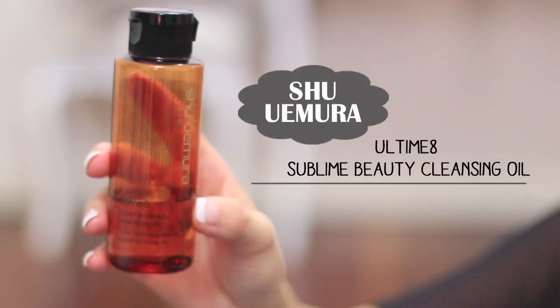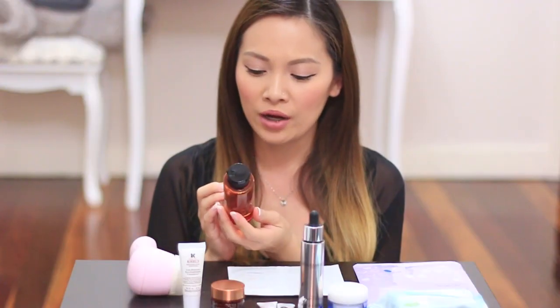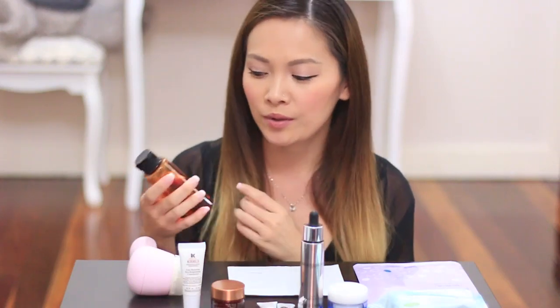I always start with a cleansing oil to remove my makeup. I use the Shu Uemura Ultimate Cleansing Oil. It's quite rich and it's just got really good ingredients in it. What I do is I do a few pumps on the back of my hand, dry first, apply it all over my eyes and just massage it really gently for a few minutes. I do that also to all my face as well, and then I apply a little bit of water just to emulsify it and remove all of my makeup.